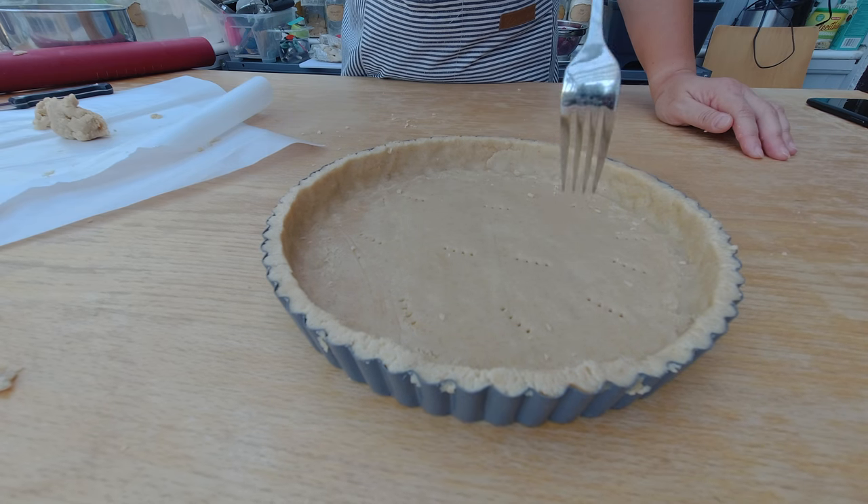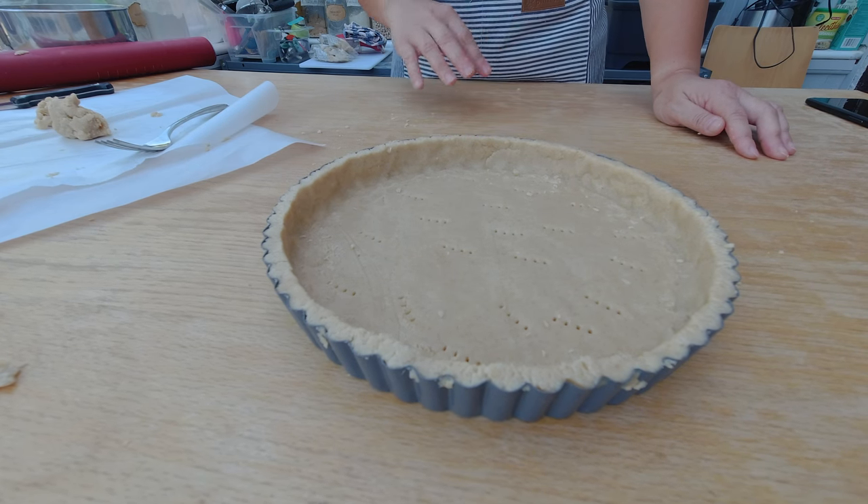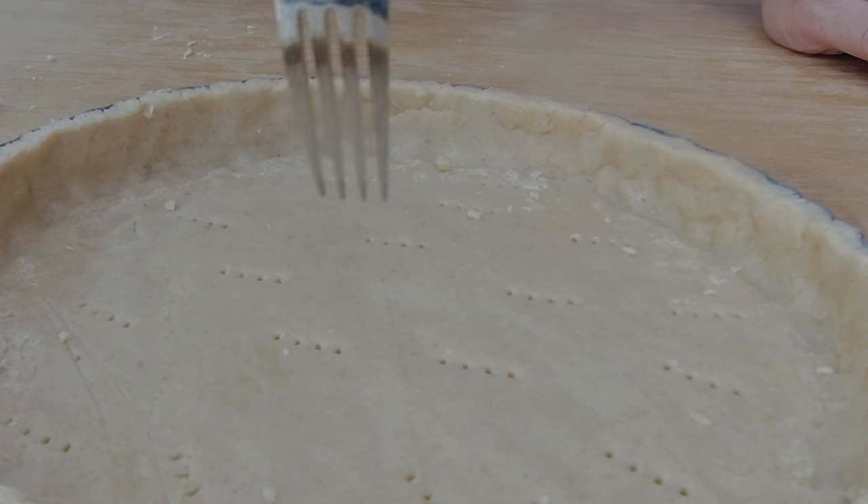The only thing I have to do now is poke the tart crust with a fork to release the air. What happens when you bake a tart crust is: you roll it flat on the bottom of the pan, put it in the hot oven, hot air forms, and the tart crust starts to balloon up. Then you take it out and it just flattens — because of that rapid collapse, your tart crust can break. So the few holes you create with your fork help the hot air escape.